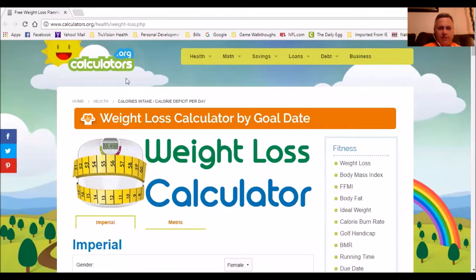Another thing I wanted to cover — a lot of people are asking about the diet plan, what kind of diet plan is there. Well, there's no diet and no exercise required. But if you want to watch what you eat or are serious about improving your health, I found a little calculator we can use to help boost your results.